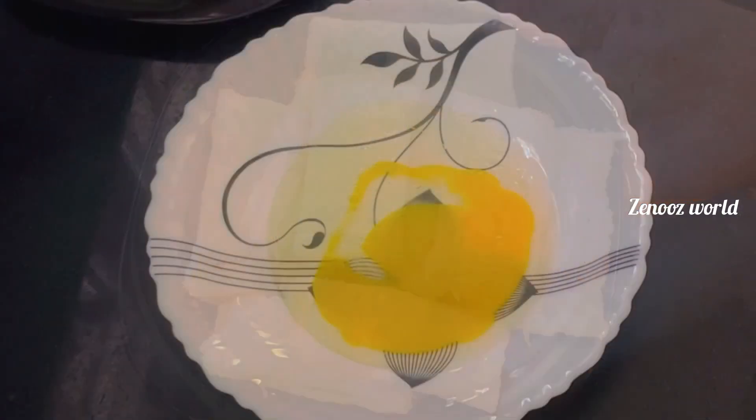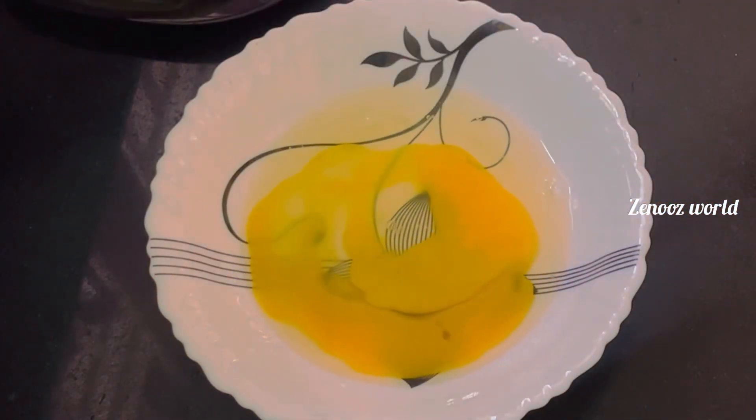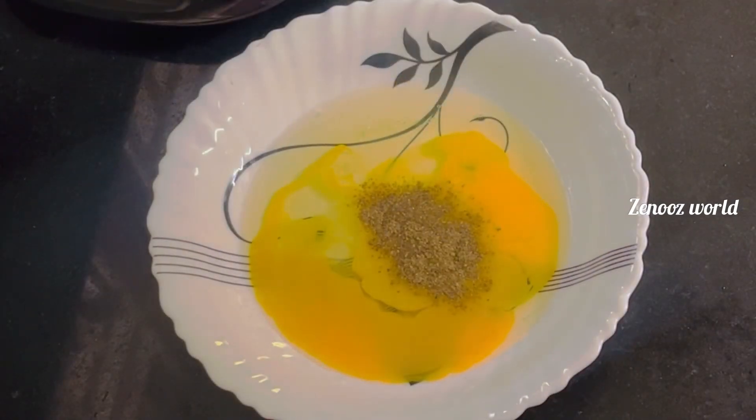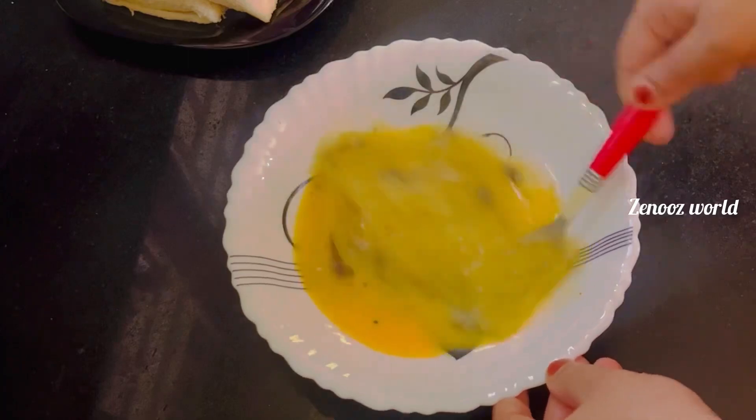We have 2 potatoes in the bowl. Then we have about 1–2 teaspoons of beef. Now we have to make some bread crumbs as well.